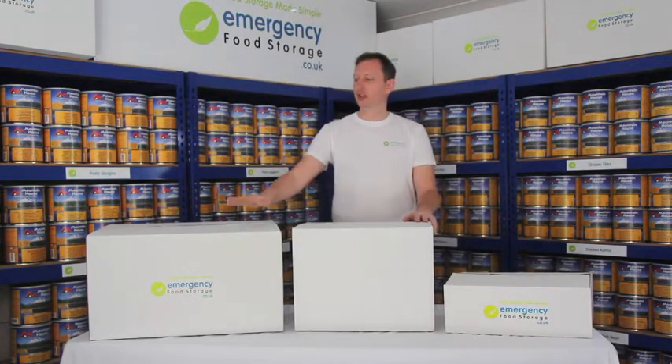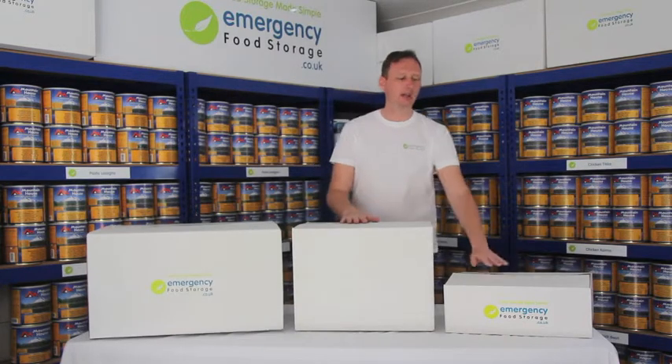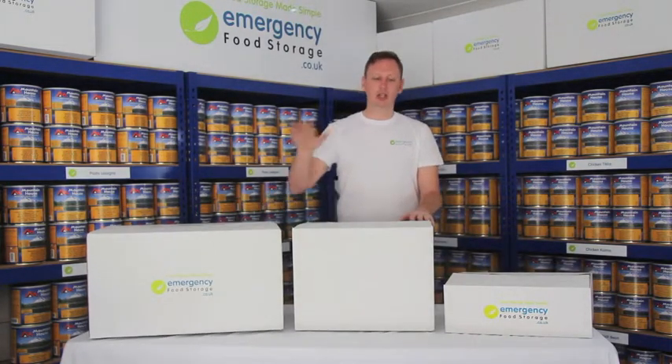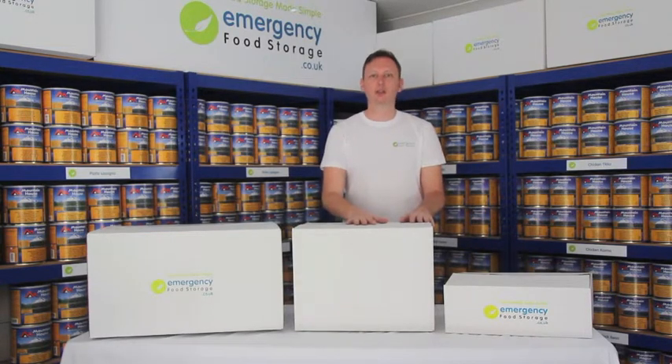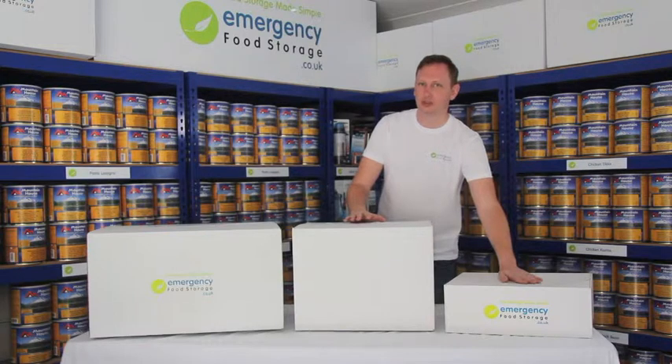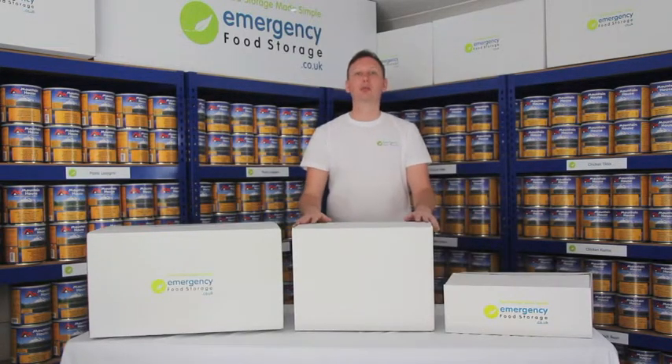We have three sizes of boxes: the large, medium, and small. In the large box we have 24 tins, the medium box we have up to 12 tins, and in a small box we can have up to six tins, depending upon the product that you're ordering.